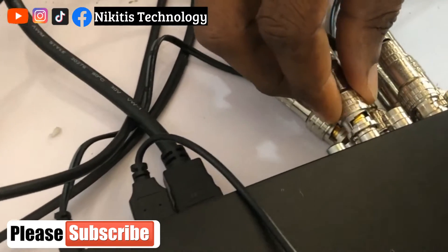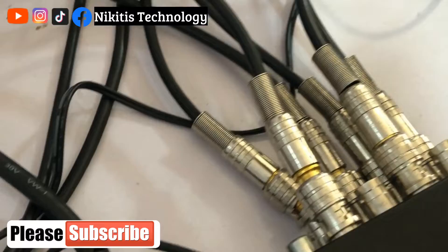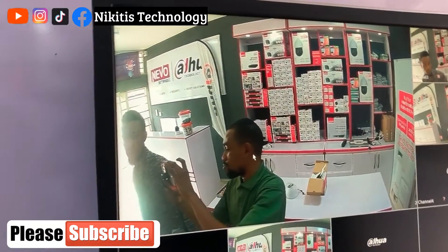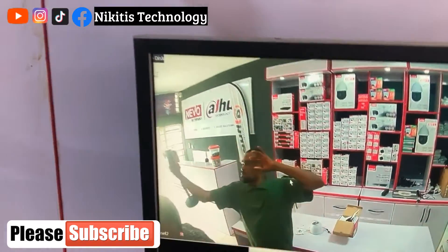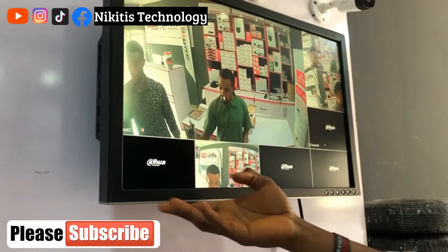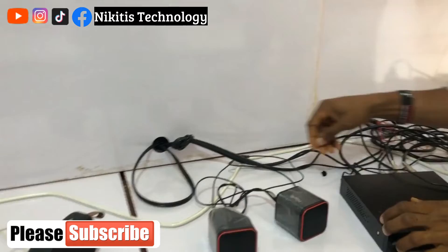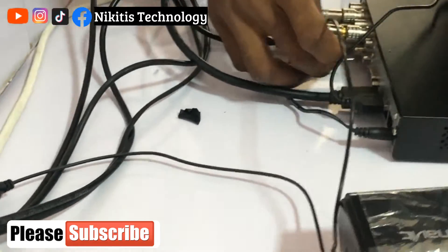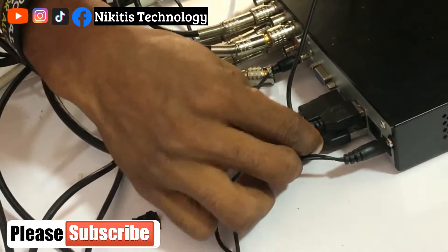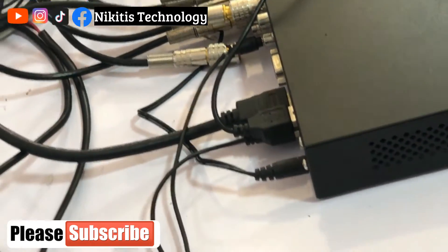If you don't know the different ports at the back of the DVR, check out my video — I'll drop the link in the description below. This monitor has no output speaker, so I'm going to be using an external speaker for this tutorial. I'm connecting it to the audio output of the DVR, and I'll power the speaker using the USB port at the back of the DVR.